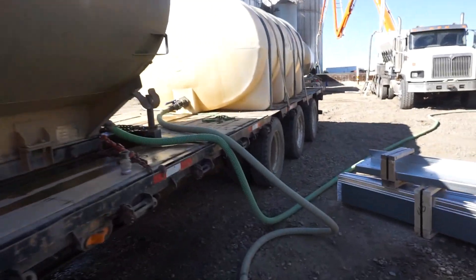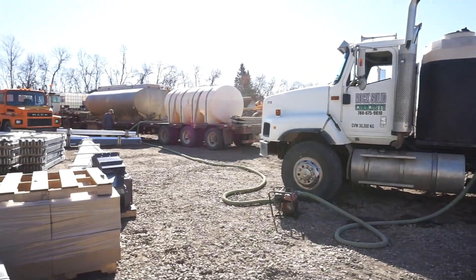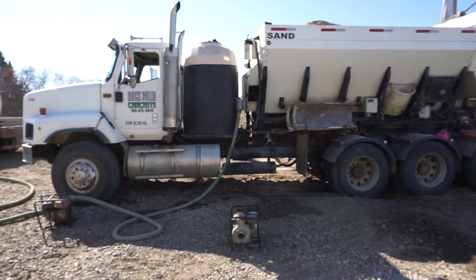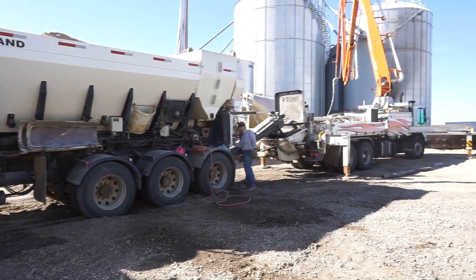Here we have our water trailer hooked up through that hose. There's the water trailer hooked up to the truck, and we just keep that water tank full as we're pouring continuously. So we're pouring into the pump there.